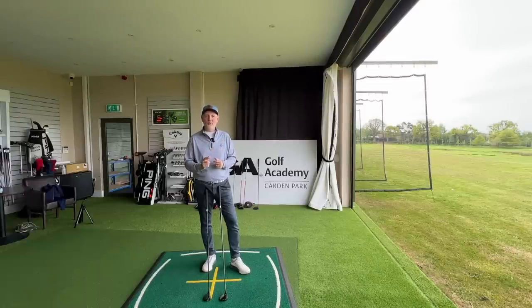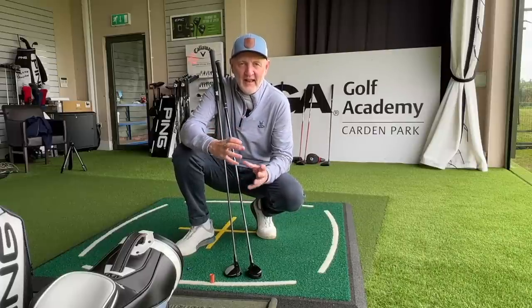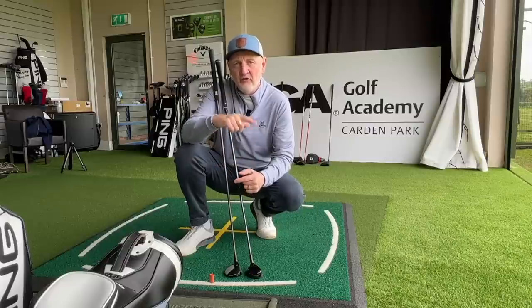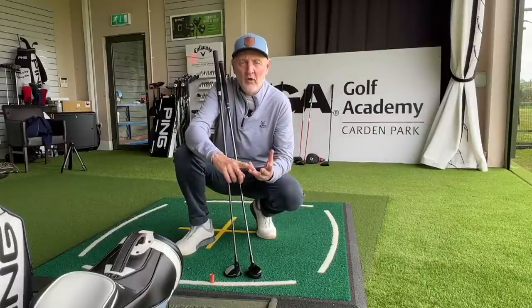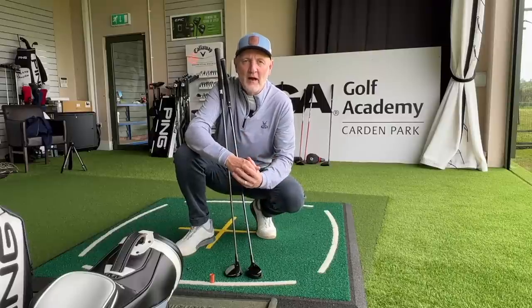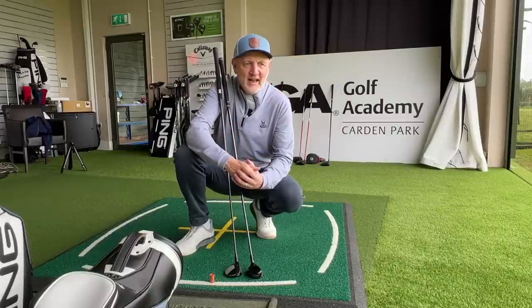The next consideration is the size and profile of the head — they're very, very different. The hybrid is smaller and more compact, while the seven wood, being a fairway wood, contains more mass. The question you've got to ask yourself is what do you prefer to see at address — not just from the tee but from the fairway or the rough — and which gives you more confidence to execute those shots. The bigger head might suggest less work is needed in terms of the swing.